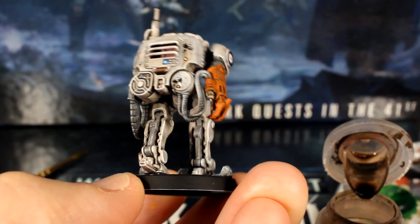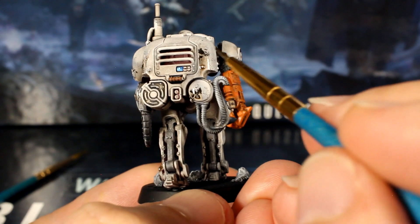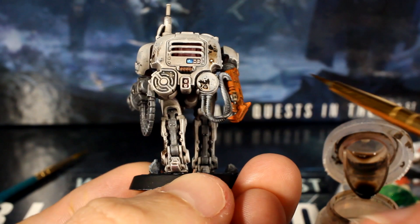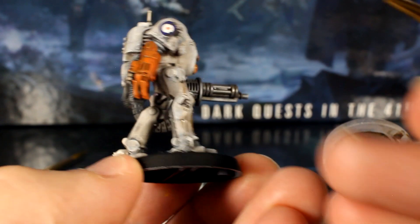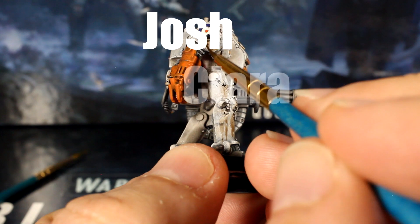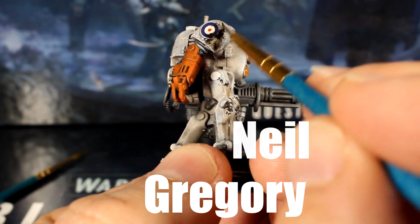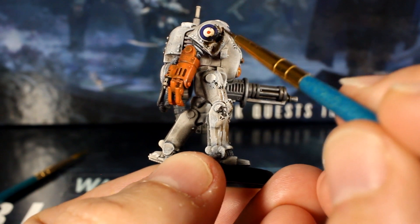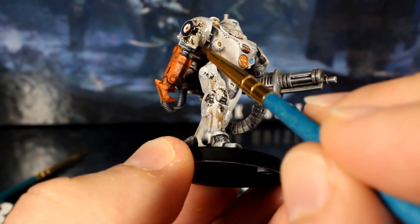Finally, we'll also use this brown wash to shade the handles that we painted brown, as well as reinforcing any recesses in the gun arm that you'd like to make stand out. And that's it for this tutorial. Before we show you the finished model, a quick shout out to Josh, Kira, Neil, and Gregory for supporting the channel this week — your donations help us invest in new models, materials and equipment to help make better videos for everyone. Thank you so much.